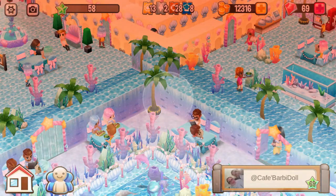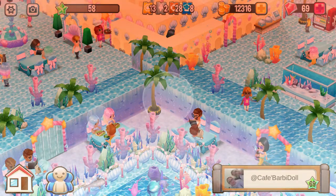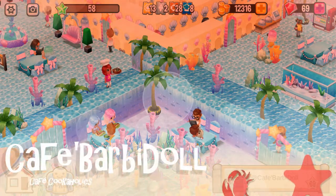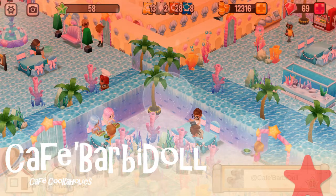Hey Chefs, this is Cafe Rose with our next restaurant review for the Make a Splash restaurant reviews event. Today's restaurant review is Cafe Barbie Dolls. Let's start the tour.